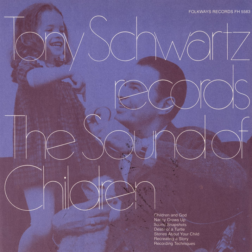On the rest of this side I'd like to show you how you can take your tapes and put together stories from the experiences you record.